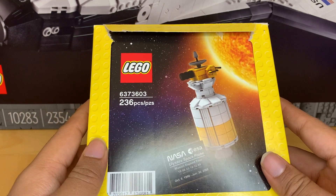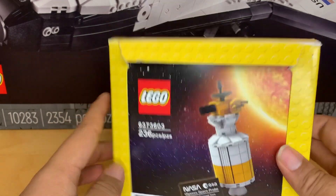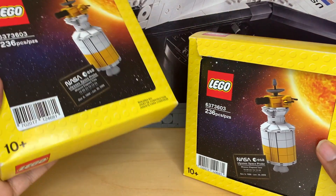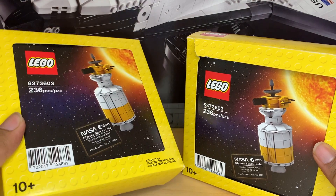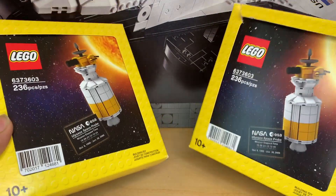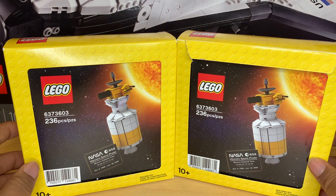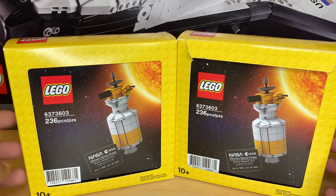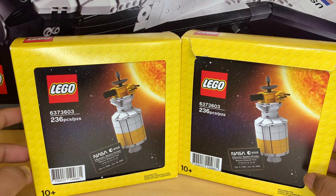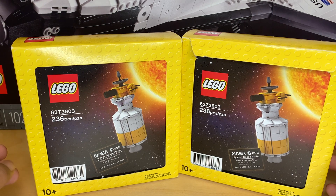I contacted customer service and I thought that they were sold out of these things because they were gone in like half an hour. But customer service sent me a second replacement Ulysses Space Probe because my first one had a damaged box. That was really nice of them — I did not think that that would happen. But I'm wondering if they have more of these in stock and they're just not releasing them to the public, because this thing was supposed to have sold out in like 30 minutes. So who knows how many more they're just sitting on?